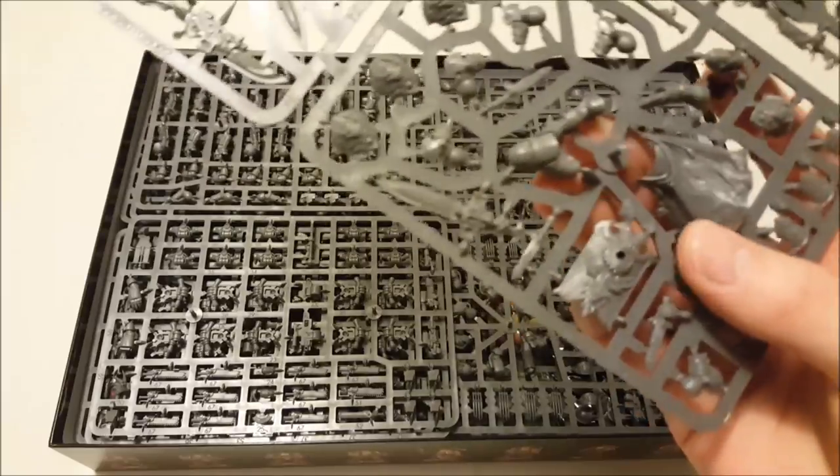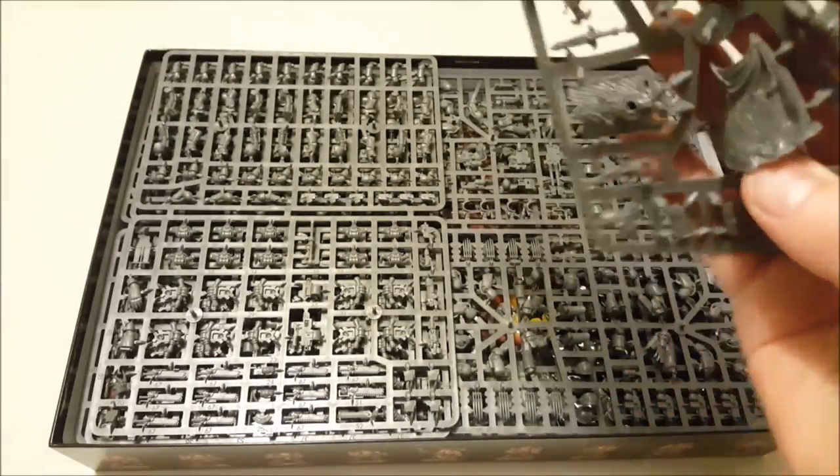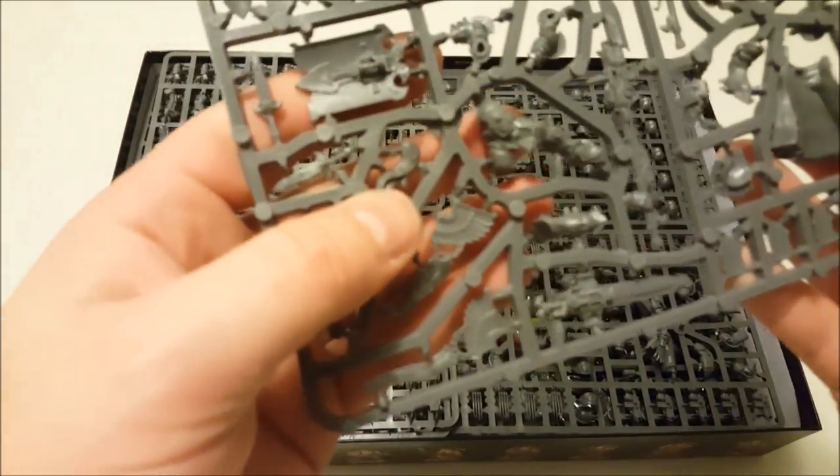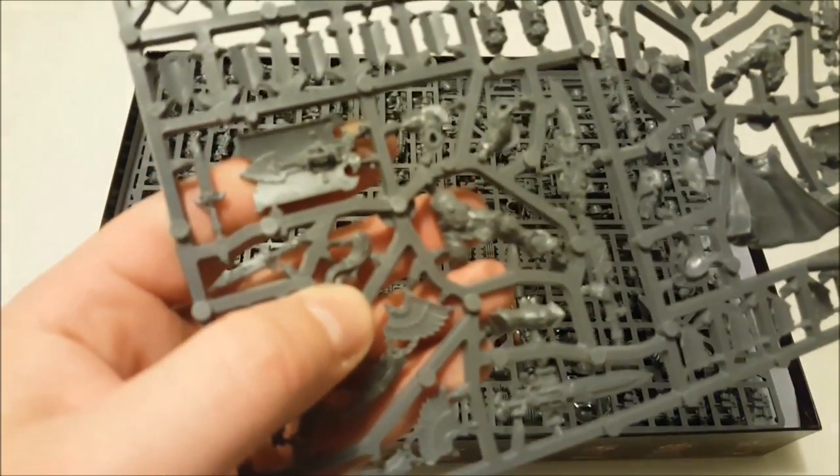The Custodians are in a sort of ornate, almost Terminator-esque style armor, but you're not seeing any power cables or power packs. So yeah, this is a really, really cool sprue.